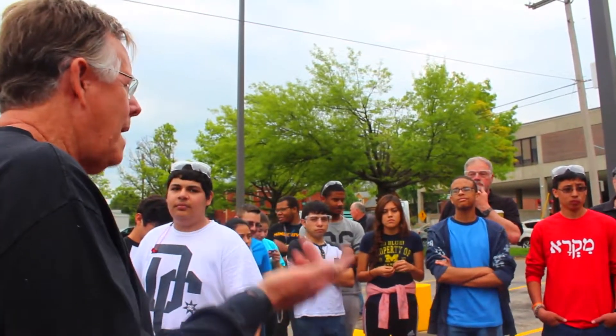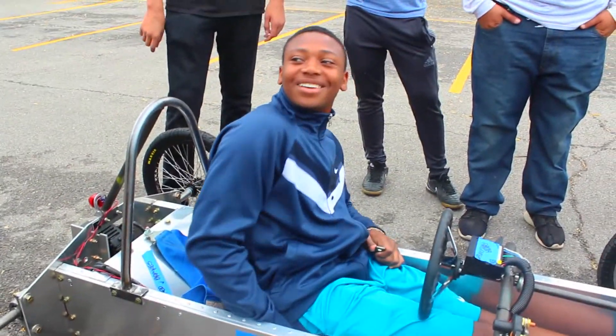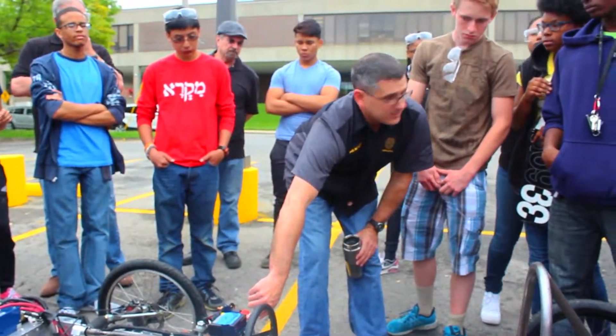I want you to go slow, just feel the car. Do two laps and bring it in so somebody else can go. Just keep an eye on amps and see if it's spiking above 100, 130.